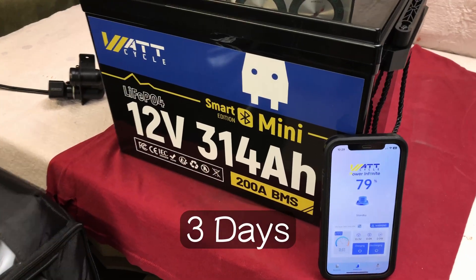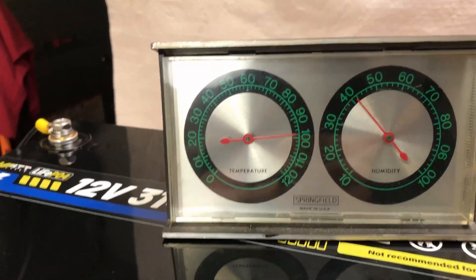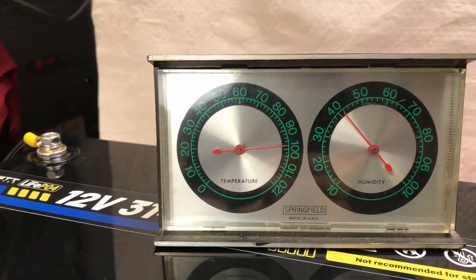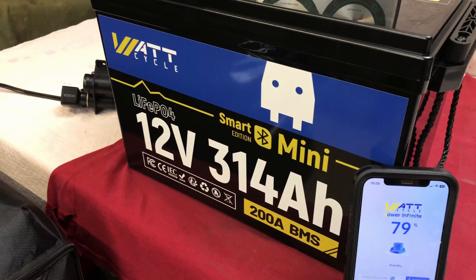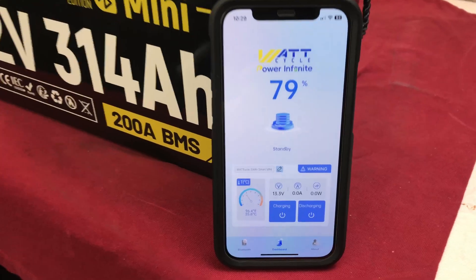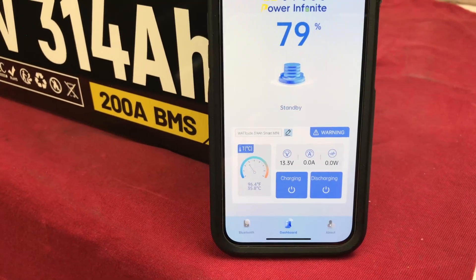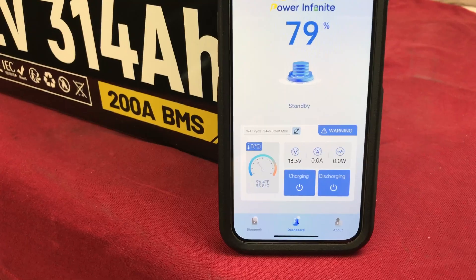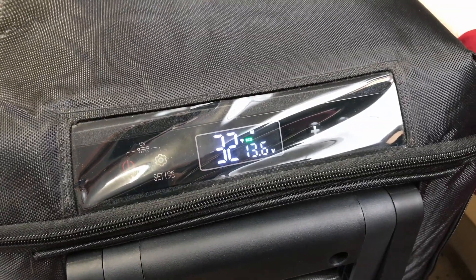Day three — 72 hours into the test. Still quite toasty at about 97 or 98 degrees in the garage. The battery is still going strong at 79%, 13.3 volts, and the battery temperature is 96.4 degrees Fahrenheit. The fridge is showing 32 degrees.